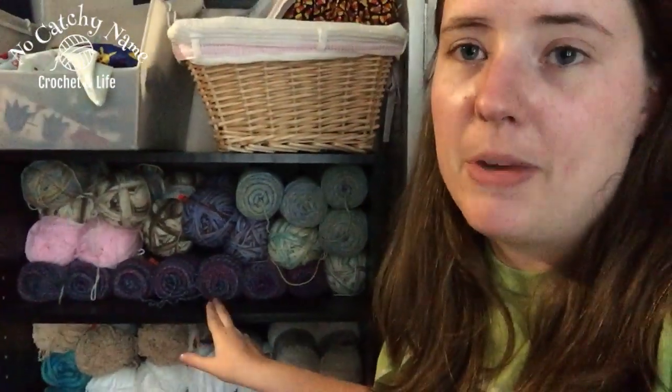Y'all don't know it — maybe you do — but I have three of these and two of these in my bedroom full of Red Heart yarn, because that's where I go and pull it out for all my amigurumis and stuff like that.